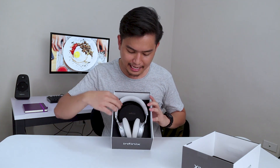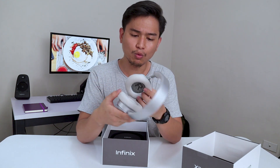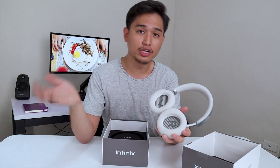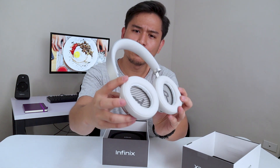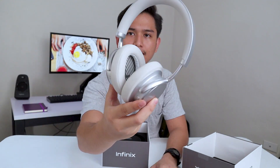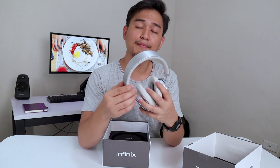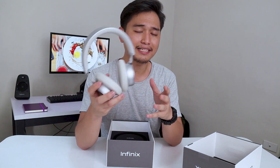Out of the box, you get the headset itself. It actually looks really good. It's not white — it's actually silver. The ear cushions are not white either, so it's not going to get as dirty as you might think. It's actually kind of light gray. It really looks good and it actually feels really premium. The headband is mostly made out of plastic, but that's a good thing — it makes it really light.